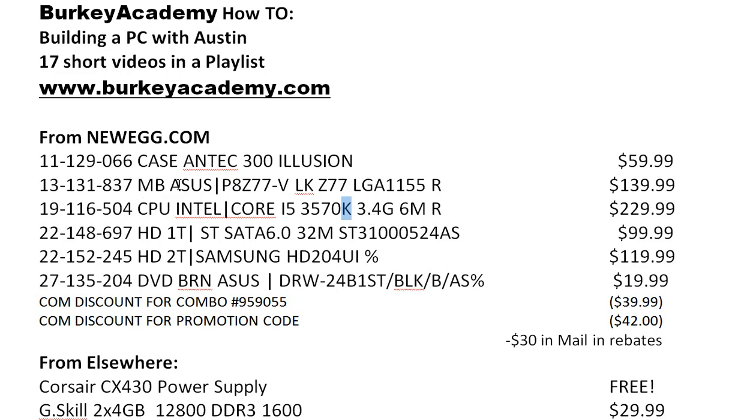The motherboard and CPU really need to be designed to work together. When you pick a motherboard, check to see which CPUs it can support. The third component that's important to match is the memory. The memory I'm using — I got a good deal on it about six months ago — is the G.Skill Ripjaws series. I have two sticks of four gigabytes each, so I'll have eight gigabytes of memory going into this computer. I paid about $30 for that.